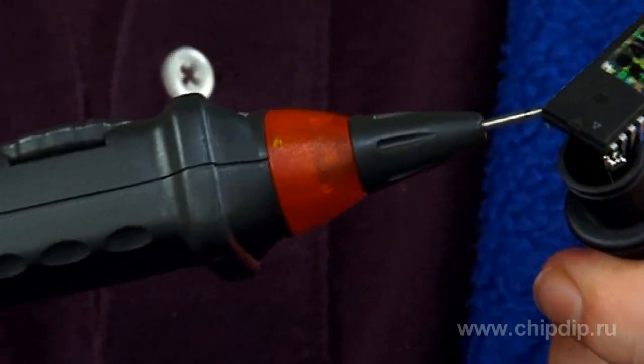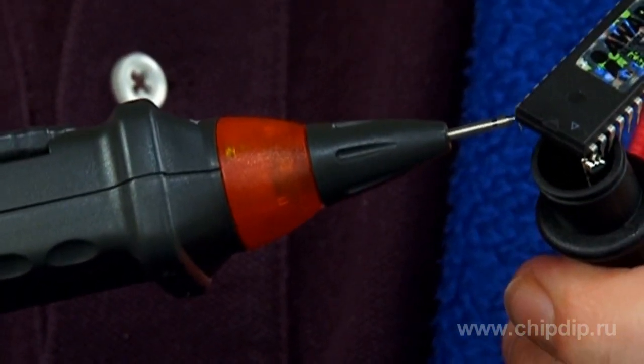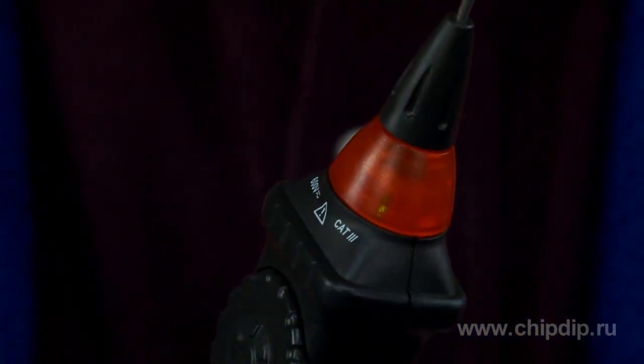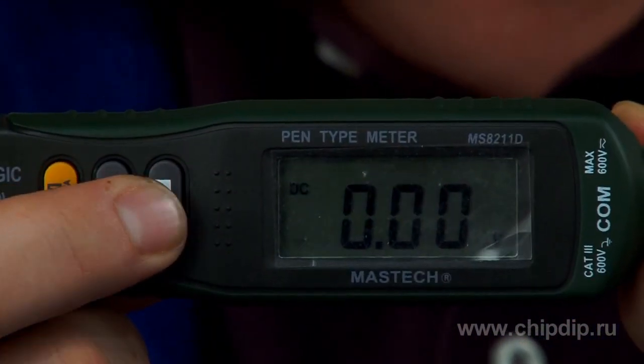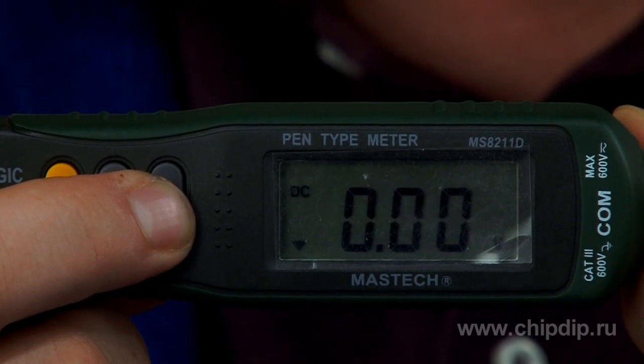Two LEDs are located under the telescopic probe of the multimeter — a red one and a green one. If the red LED is switched on, you are touching logic one output. If the green LED is switched on, you are touching logic zero level. Indications are duplicated on the display with up and down arrows, one and zero respectively.